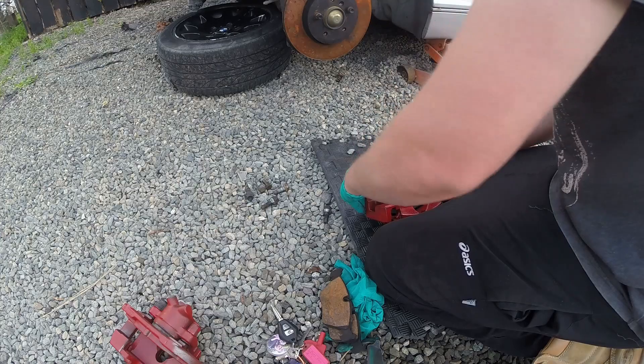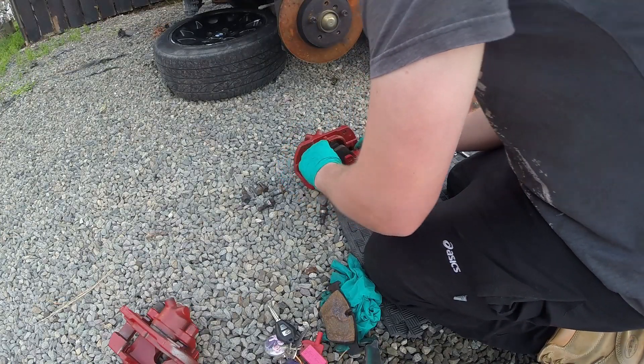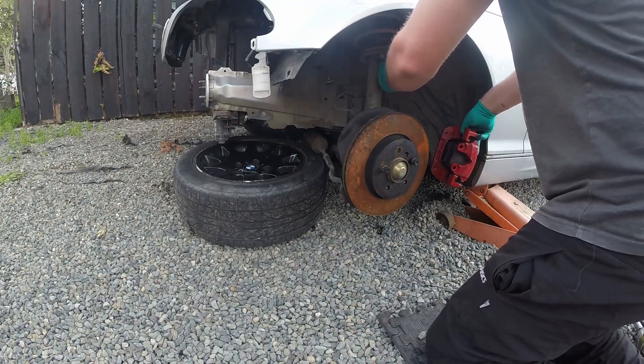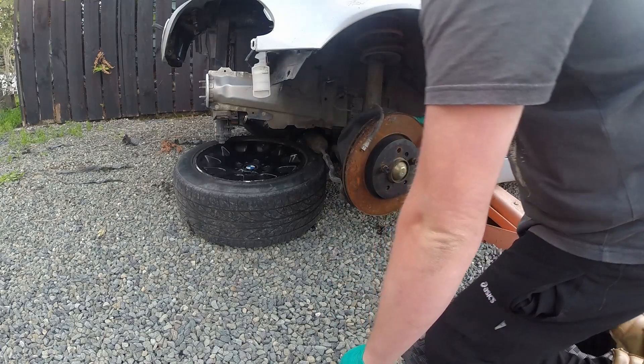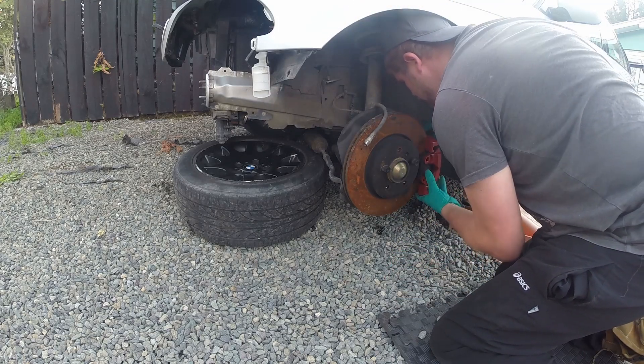With the pads we can now finally get back to fitting both calipers on both sides and bleeding the brakes. For anyone wanting to do the big brake upgrade from the 330i onto your E46, they're a direct bolt-on — you just need the brake caliper and the rotor. The rotors and pads on this one weren't great so we will be replacing them eventually, but for now they'll do the trick.